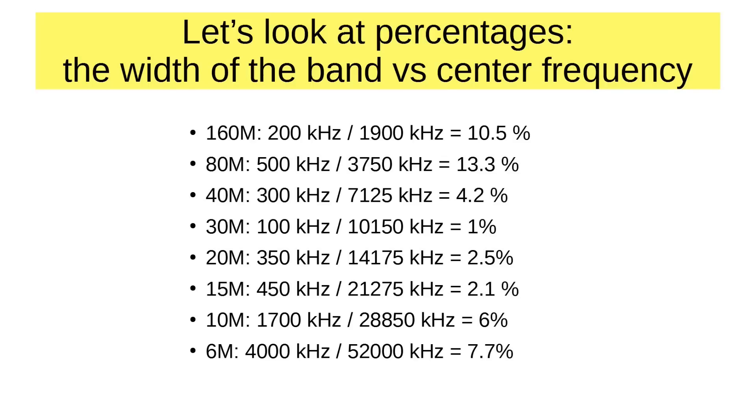40 meters is a lot more manageable at 300 kilohertz, but out of 7125 kilohertz it's only 4.2% of the band. 30 meters is only 100 kilohertz out of 10.15 megahertz — only 1% of the band. At 20 meters, which is really easy to cover with a dipole, it's 350 kilohertz out of 14.175 megahertz, which is 2.5% of the band, and we know we can cover that easily. A 40 meter dipole will just cover the whole band — it's only 4.2% of the center frequency — whereas on 80 meters it's 13%, and it's just not going to cover it.